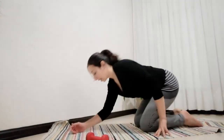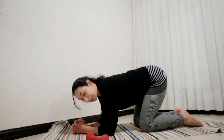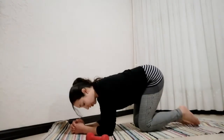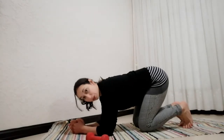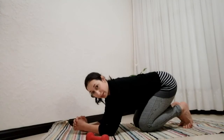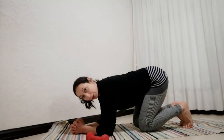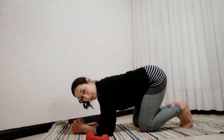We're going to come down onto the elbows, giving a break to those wrists. Elbows directly under the shoulder, shoulder width apart. We're going to tuck the toes under and we're going to do some isometric holds — aiming for 30 seconds at a time. First one is our bent knee hovers.